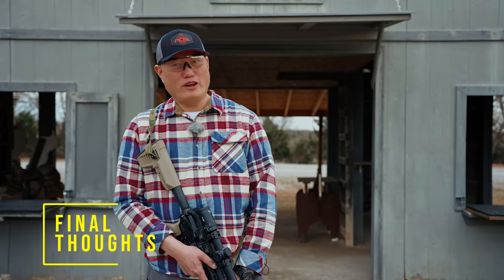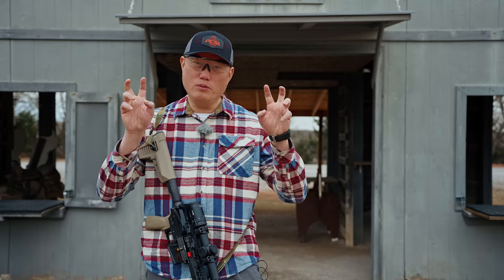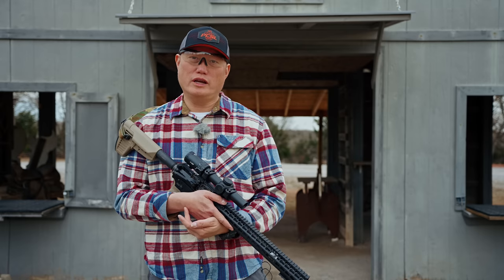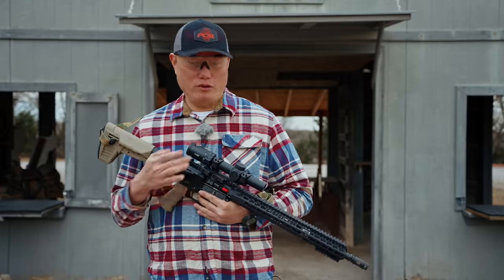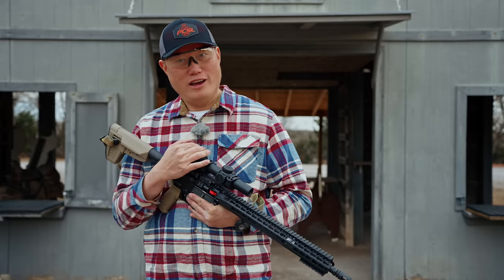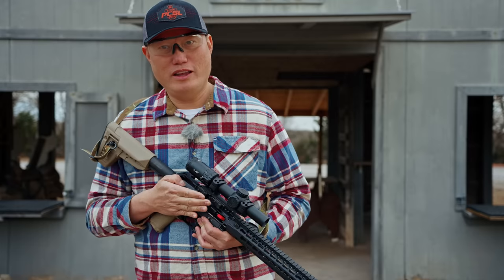For final thoughts: at $340, do you really have to think that hard? Following this channel, you used to need a minimum of $600 for the Vortex PST to get a good scope with a daylight bright reticle — and that held true for years. This release has significantly disrupted the entry-level and maybe mid-tier LPVO market. You can outfit multiple rifles with this and have a good option for all of them. Primary Arms has done an excellent job; my expectations were exceeded quite a bit. This is the 1-6 LPVO to beat in this price range and maybe a little above it.